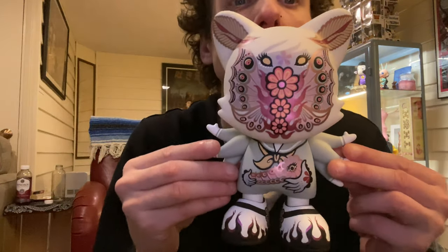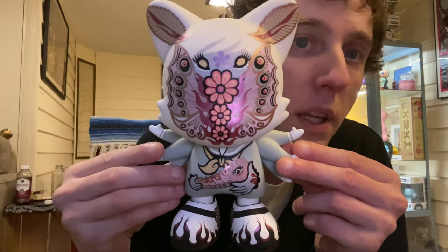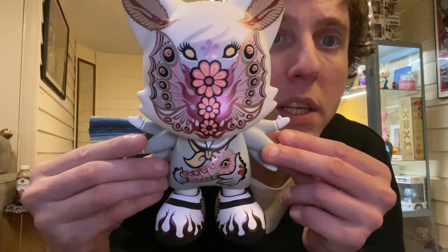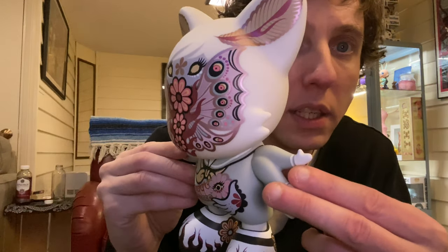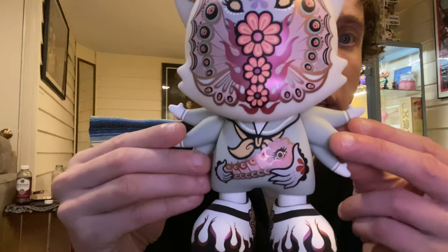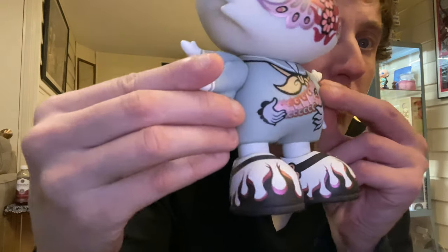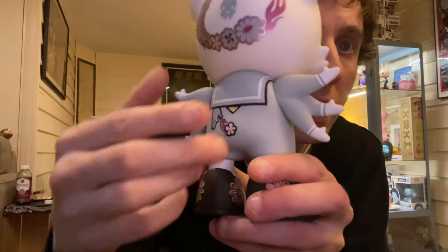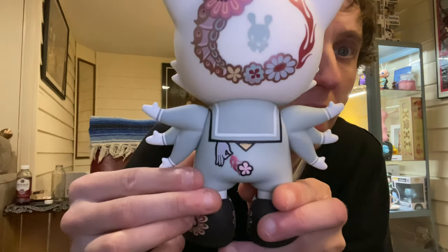Check that out. Super cute. I love how she has her little designs and flowers and crazy stuff. Flames on the shoes, a little flower. Like a little sailor outfit.